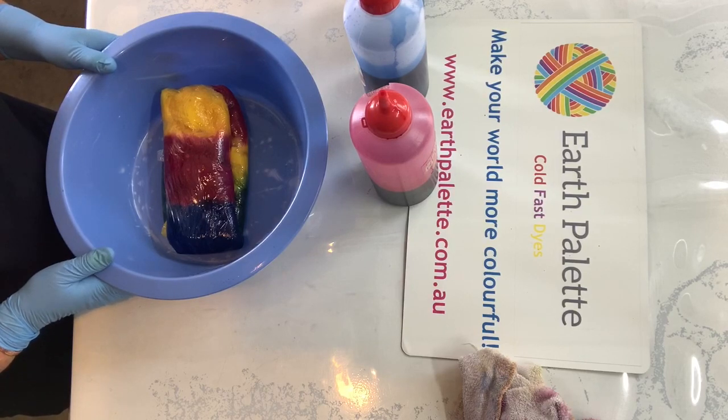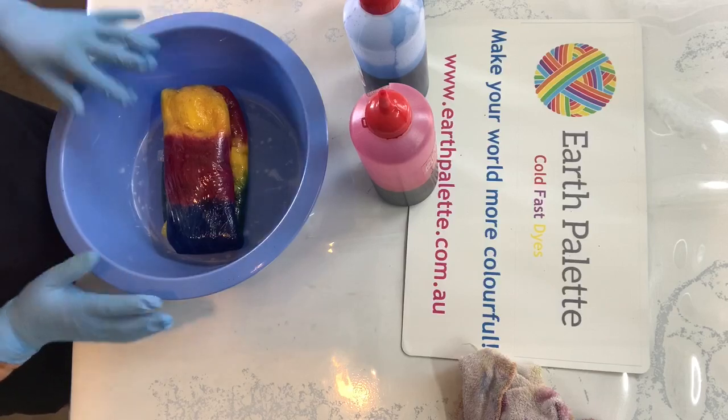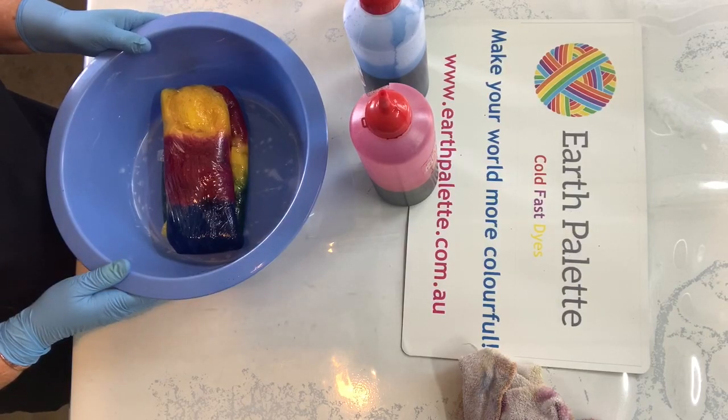The temperature here today is about 30 degrees. The warmer it is, the quicker your yarn dye will set in your yarn.